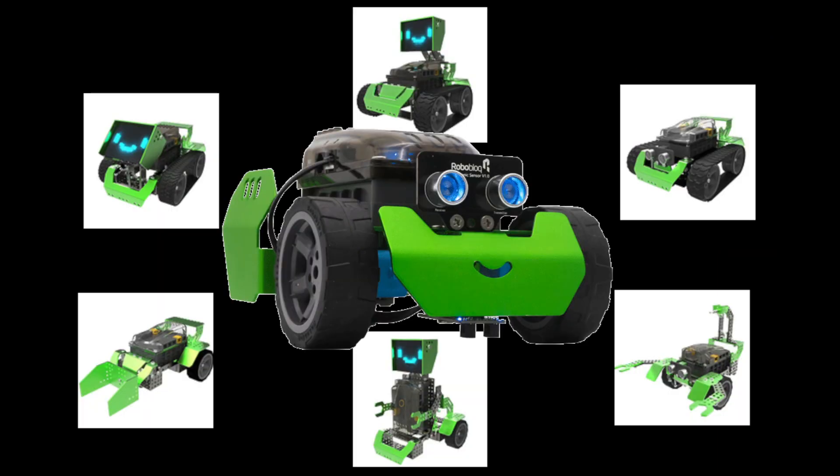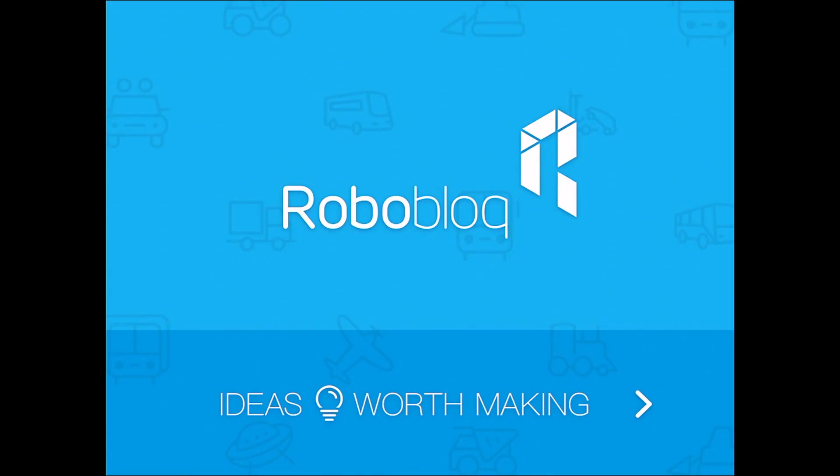Roboblox is the latest and best new robot to teach kids how to code. One of the great things about them is that all the robots can be built and rebuilt as many times as you would like. In this video, we're just going to go over some of the key features of the app so you can get started with your robot.